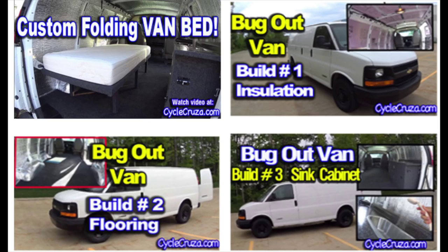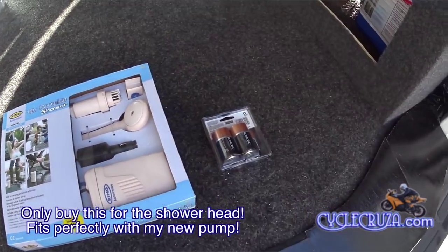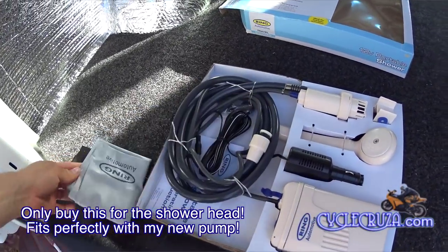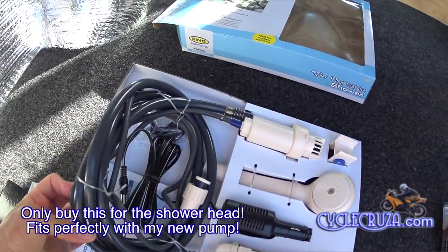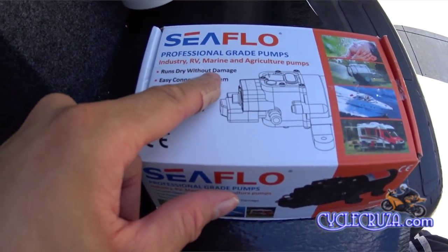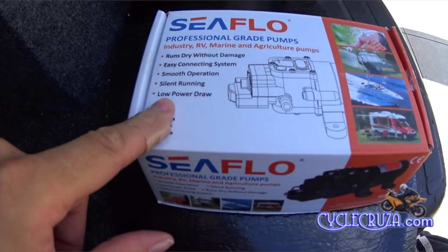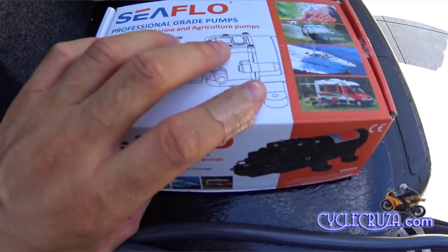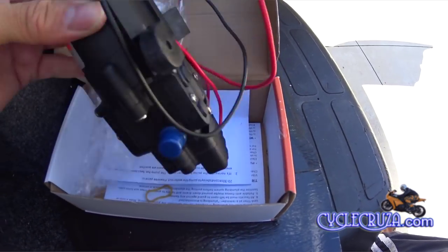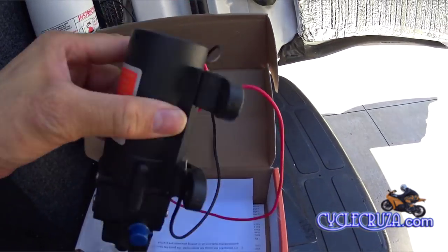My portable shower crapped out on me — it must have sucked dry air and the pump died on me — so I had to figure out another solution. I picked up this little 12V water pump. What's great about this pump is that it draws very little power, and you don't have to worry about it getting damaged if it runs dry.